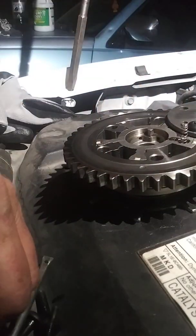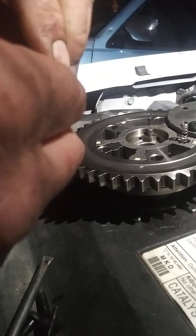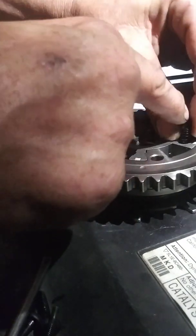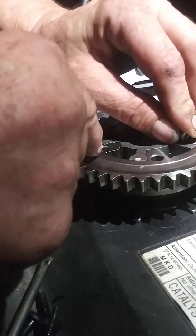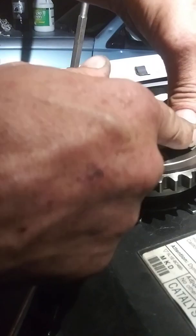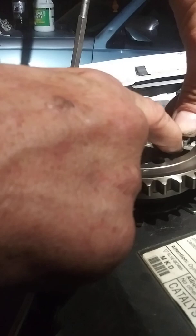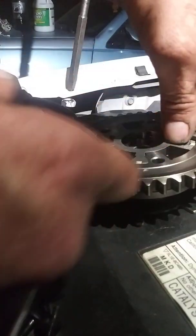You can't find the replacement parts for it — looked everywhere, it's not available. As long as there's plenty of tension on this once you install it back, this is quite a bit of tension holding it down.